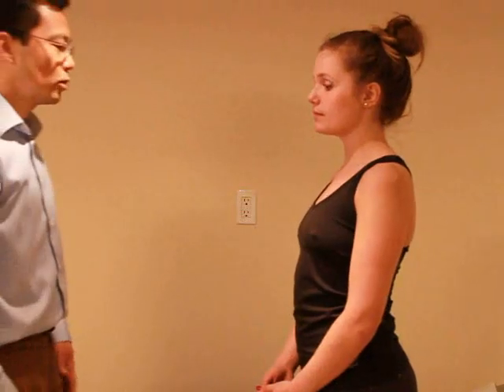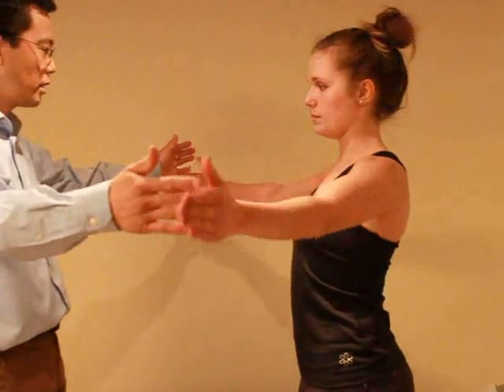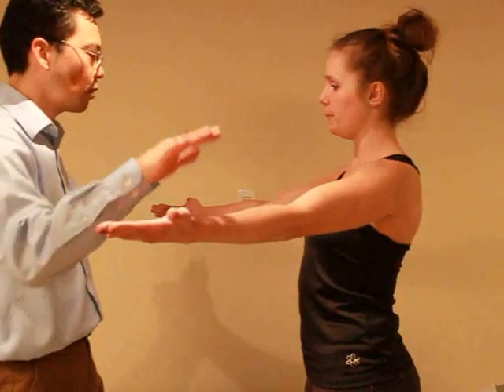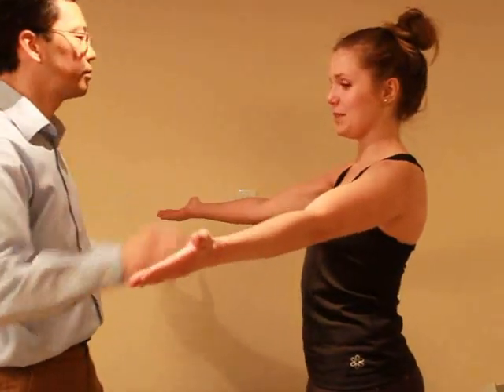I'm gonna test your shoulder — I want you to bring both arms up at 30 degrees forward. Okay, thumb up, sort of turn up. Any pain with that? Nope. So just hold it there, I'm just gonna press down. Good? That's good. And relax.